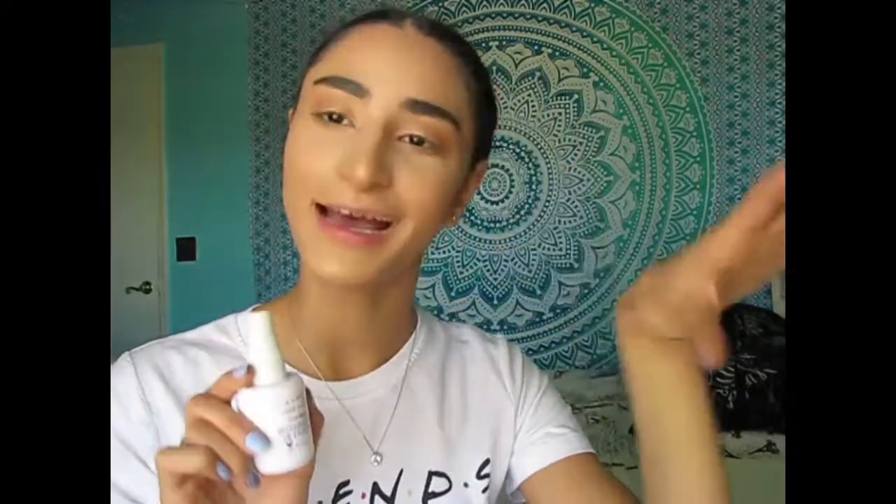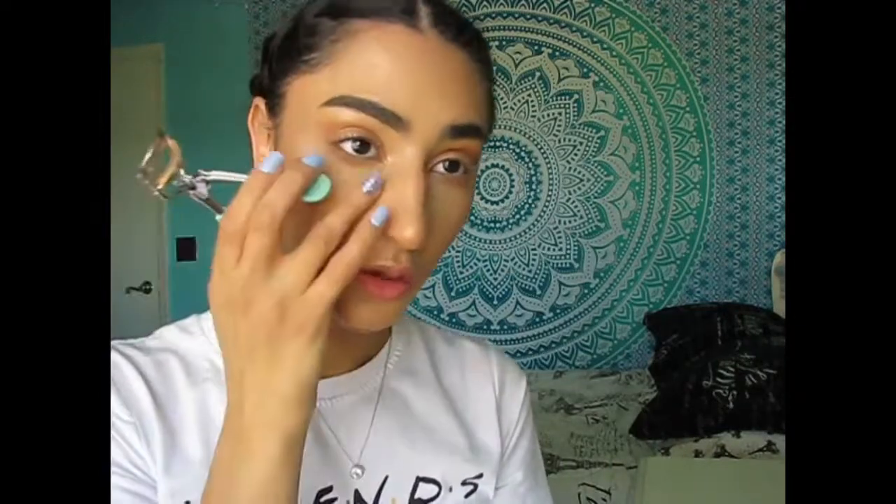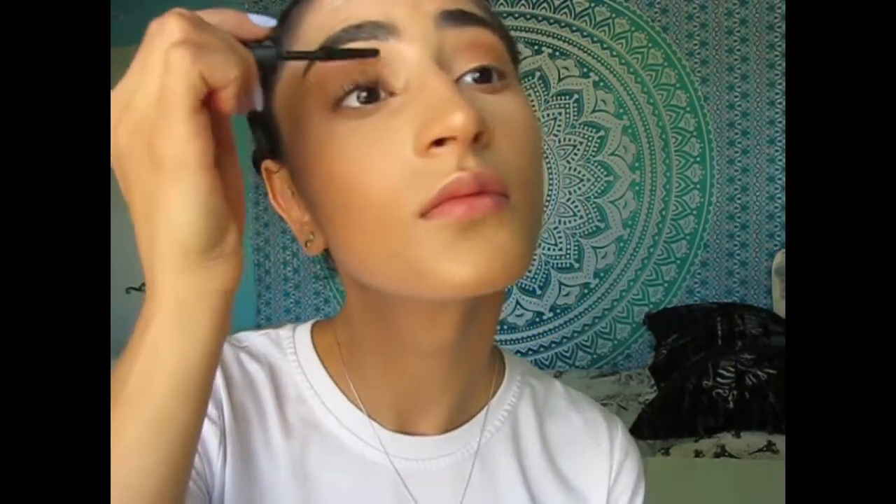It looks like she is not even wearing false lashes, which is great for me because I hate applying false lashes and I'm still not really good at them, so I'm just gonna apply a lot of mascara. First we're gonna spray with our setting spray — this is actually the Milani Make It Last setting spray, as I explained in the last video. That other setting spray just had something wrong with the nozzle, so I put it in here and it's way better. I'm actually not gonna apply too much mascara because honestly her eyelashes are very subdued.